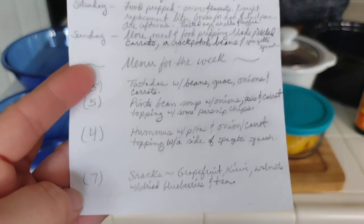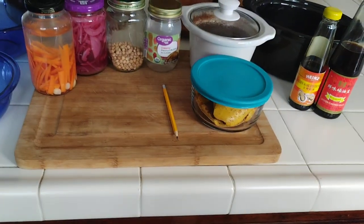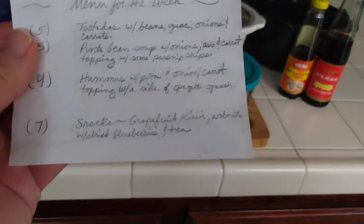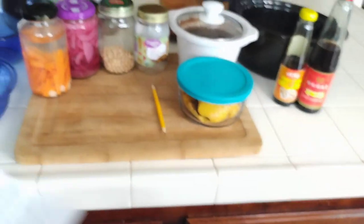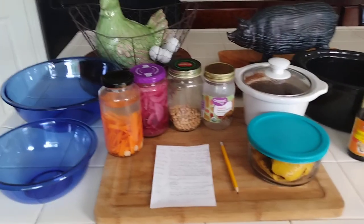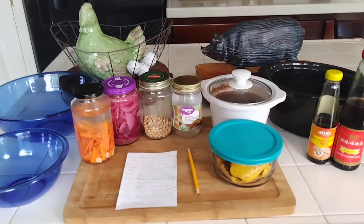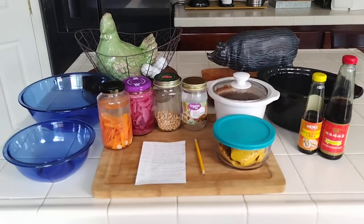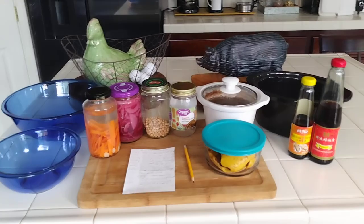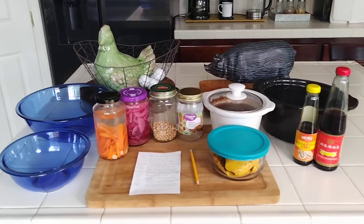For snacks: grapefruit, kiwi, and I eat walnuts and dried blueberries with tea. I notice I'm eating a little more now that I feel better with my leg after having had the flu. I'm doing more around the house so I'm feeling more hungry. I would love to hear from you what your meal plan is or what you did this week to save money. Please like, comment, subscribe — your comments help get me motivated. Everyone else reads them too, so it's a wonderful environment for all of us to help one another save money.